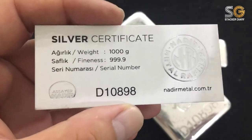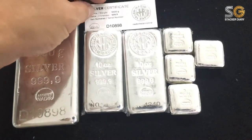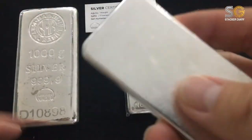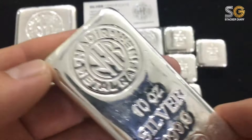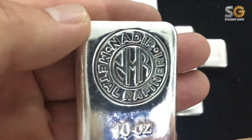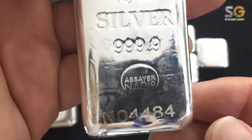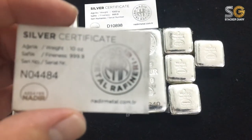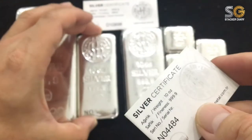Next is the certificate. The other bar is the 10 ounce bar, my favorite. I like the texture — there's a serial number here. It's not that shiny but overall it's a really nice bar. The serial number should match the certificate — 4484. Yes, 4484. Good.